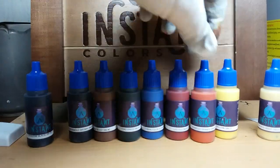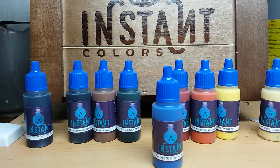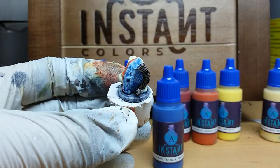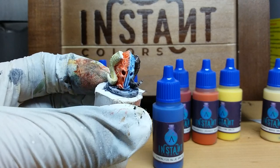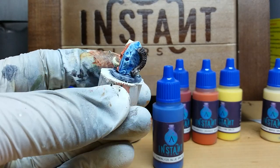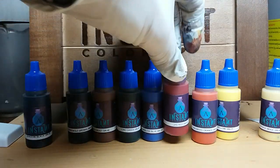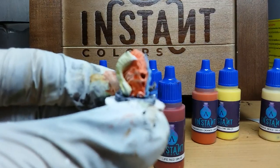Next let's discuss Paralyzed Blue — we saw it already, and again I really like the outcome. It's very easy to apply; you don't need to be a master painter, and it worked quite well. The same is true for Live Red, which you can see here.